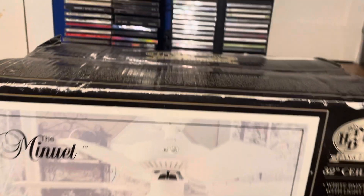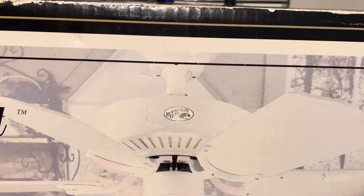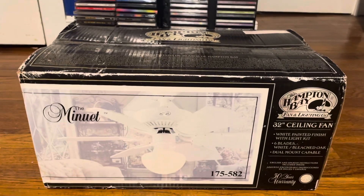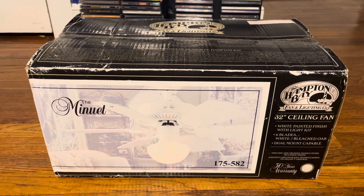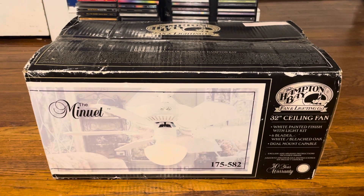Another interesting thing — it also has the older style canopy, not the Hampton Bay styled ones. The fact that I found this new in the box is very nice, because it also kind of proves the point that they did make the Minuet 1 with a down rod and it wasn't just a hugger, like a lot of people claim it to be.